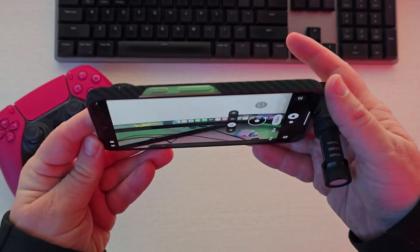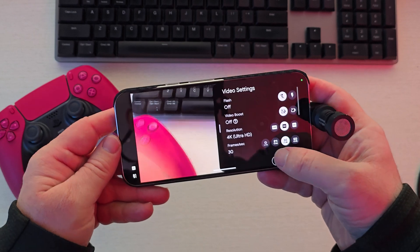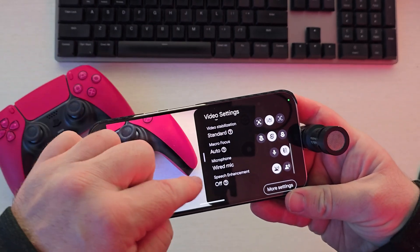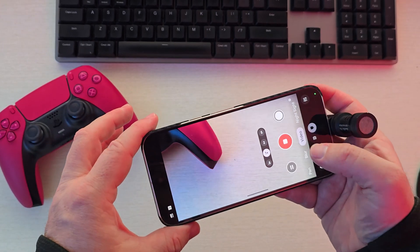Just FYI, if you have the phone in a certain orientation and go into settings, you might not see it right away, so make sure you scroll down. Once you find it, change it over to the wired microphone option, and then you're ready to record.